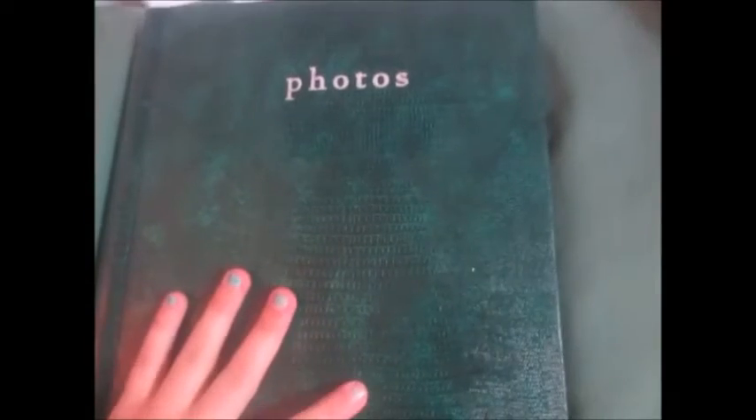Hello everyone, so I completed a scrapbook, and if you subscribe to me on Cats World, you know that I told you I'd be filming this video going through the scrapbook when I was done with it. So this is my first scrapbook, so no hate please, but if you do have any tips on what I can improve in my next scrapbook, please comment down below. So let's jump right into this.